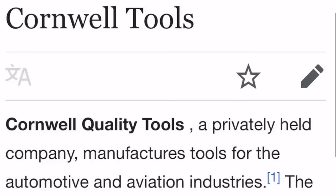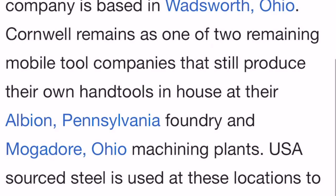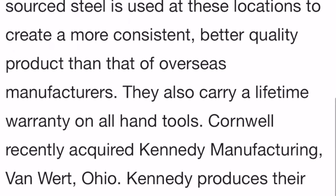Where I feel like Cornwell is a little bit deceitful is that nothing is stamped on the box and nothing is stamped on the tools. When you Google Cornwell tools and look up Wikipedia, it reads: Cornwell Quality Tools, a privately held company, manufactures tools for the automotive and aviation industry. The company is based in Wadsworth, Ohio. Cornwell remains as one of two remaining mobile tool companies that still produce their own hand tools in-house at their Albanyan, Pennsylvania foundry and Mogador, Ohio machining plants. USA source steel is used at these locations to create a more consistent, better quality product than that of overseas manufacturers.